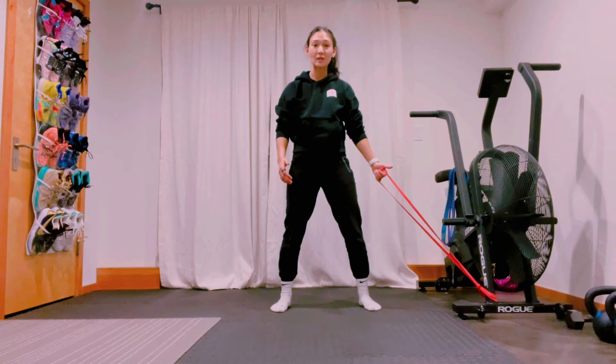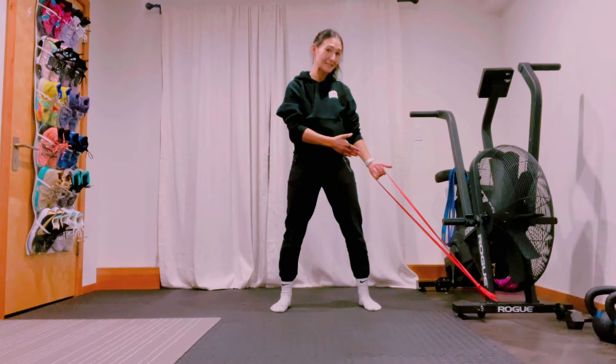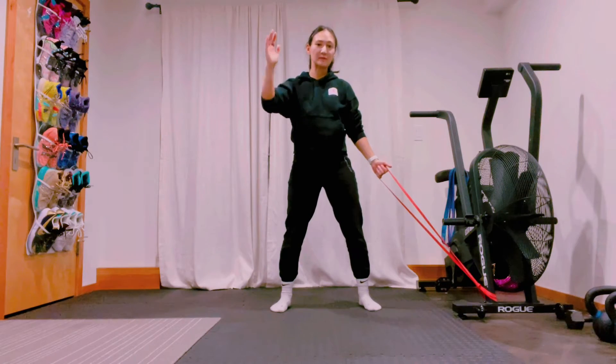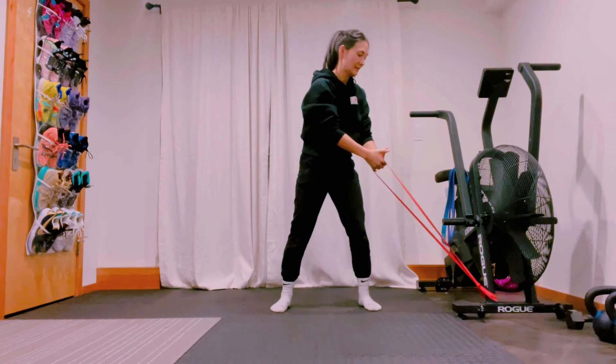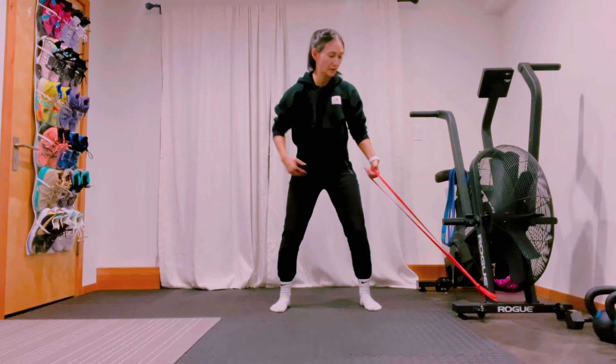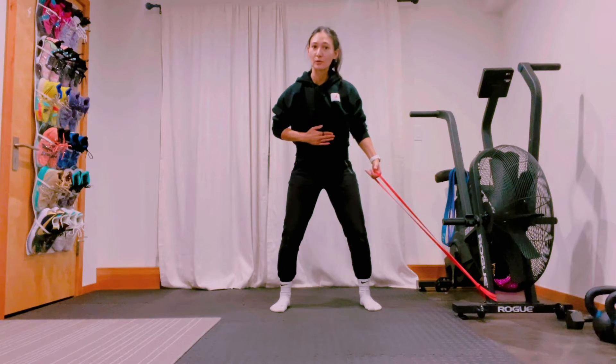This is going to be our cable, or in this case a banded rotational lift with the controlled slow eccentric on the way down. We want to start off getting a nice athletic stance, making sure you're rooted and well balanced through your feet on the floor. Hips should be already actively engaged.